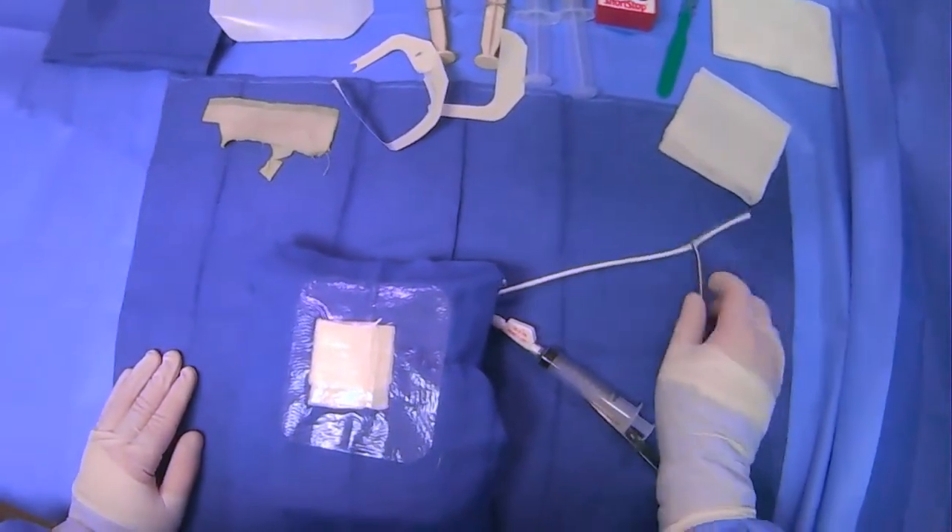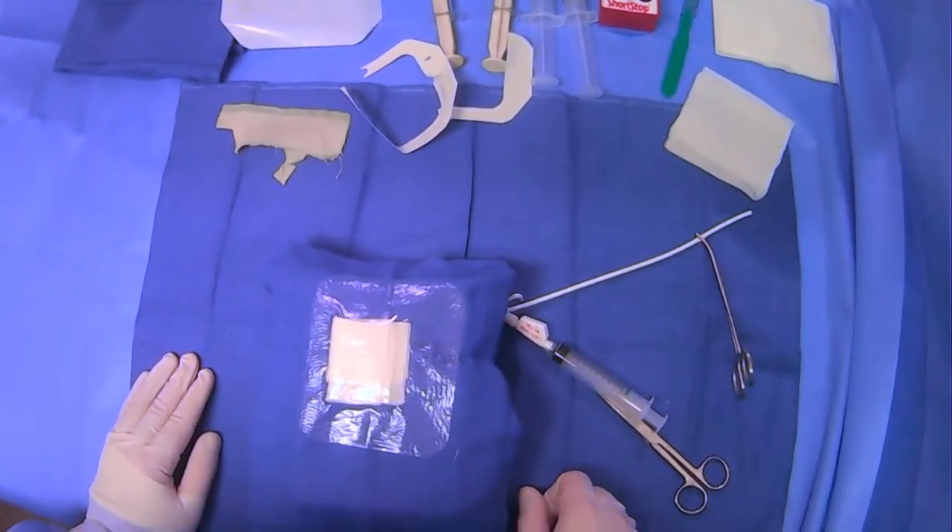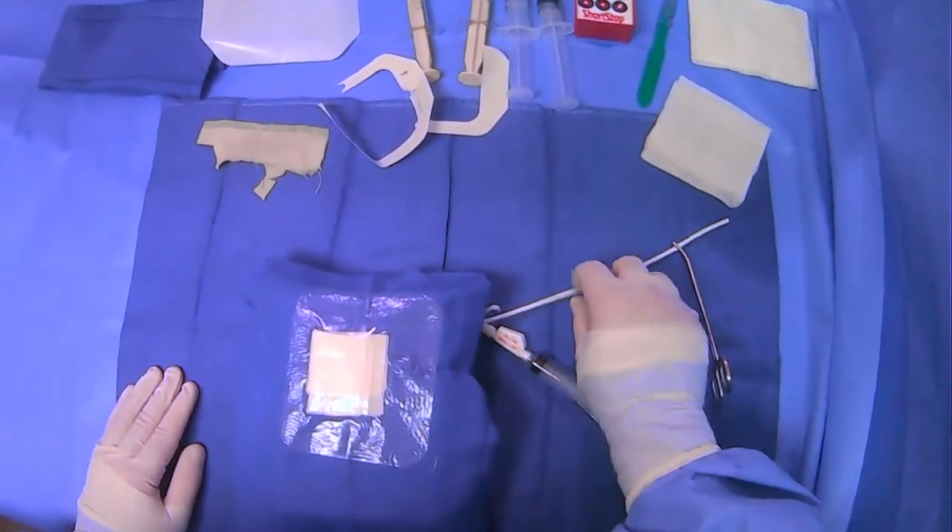That's how you can pull a chest tube. You can do that on the floor or in the suite if you need to. That's just the basic technique for this type of catheter.